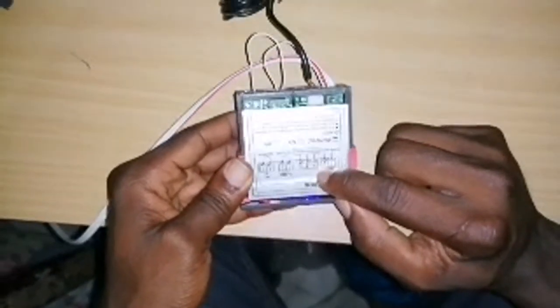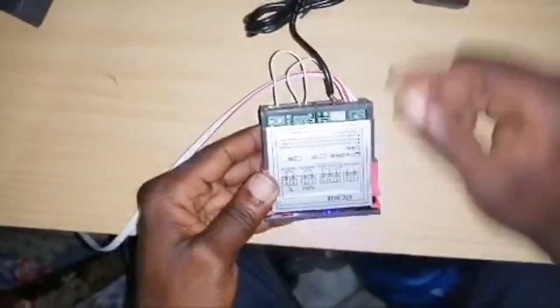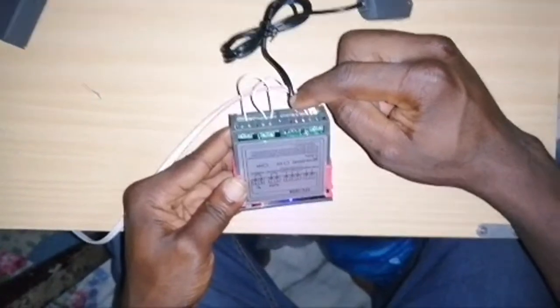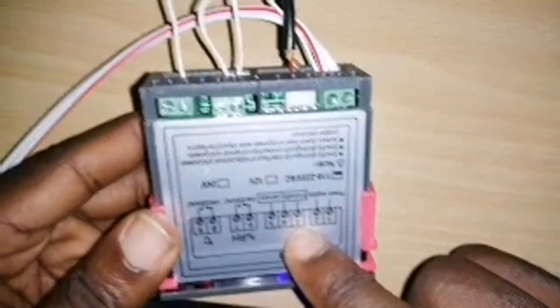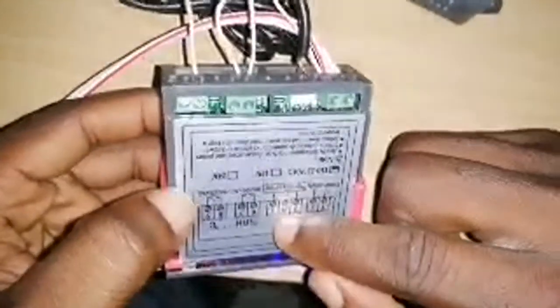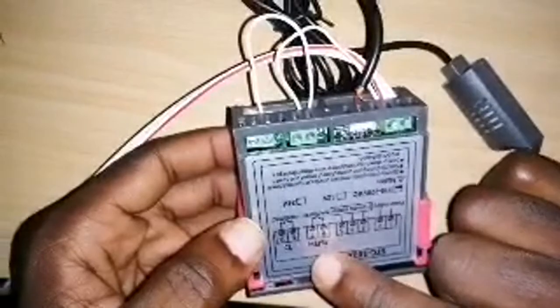The sensors are already connected. The yellow wire of the sensor is coming to port three, and the red wire is coming to port five. That's the sensor wiring.